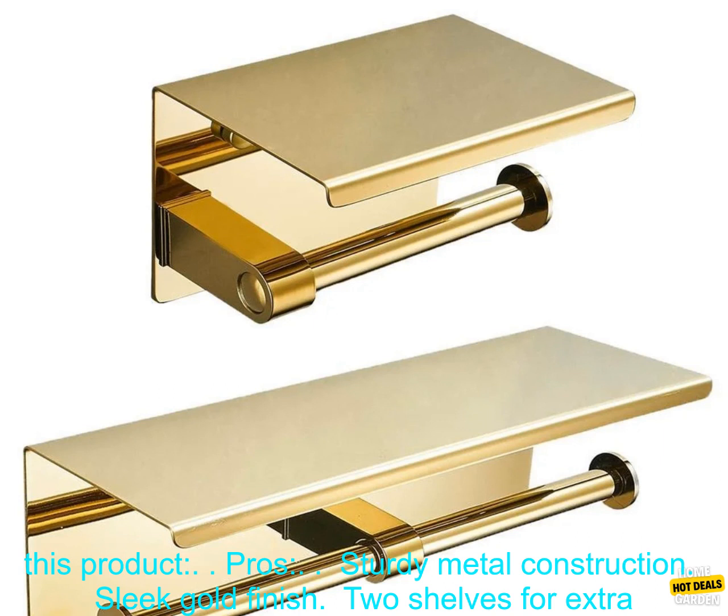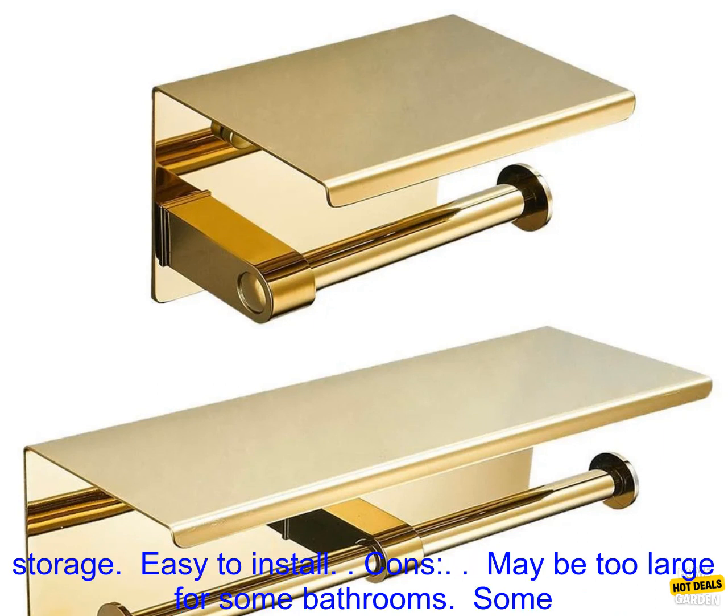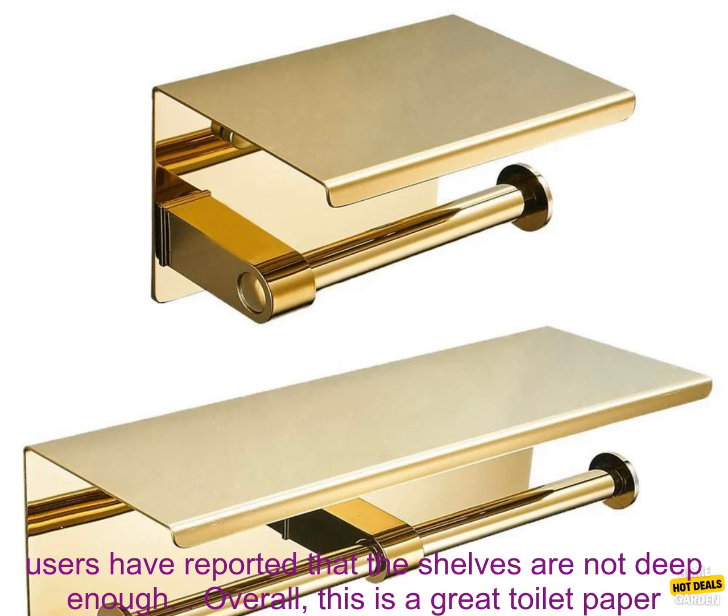Here are some of the pros and cons of this product. Pros: sturdy metal construction, sleek gold finish, two shelves for extra storage, and easy to install.